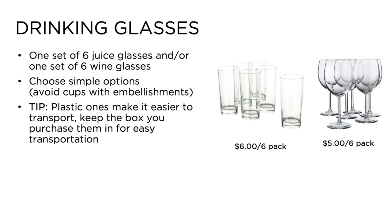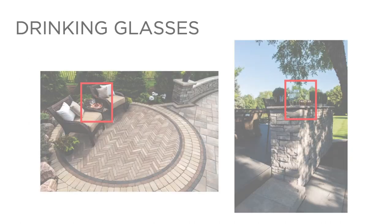Number six: drinking glasses. Glassware is the perfect prop to use on a patio, outdoor kitchen, or poolside photo shoot. It gives the viewer the impression that life is happening in the photo. A set of six juice or wine glasses can be purchased for as little as $6 and can be used in clusters or individually. We recommend clear glasses with simple or no design at all — pick something with height to help it stand out. Though not necessary, we recommend filling the glasses with a liquid of some sort, such as sparkling water.